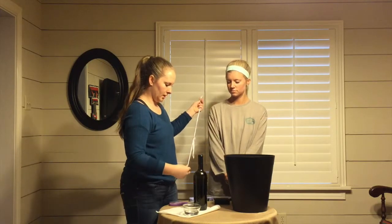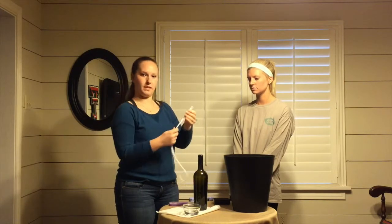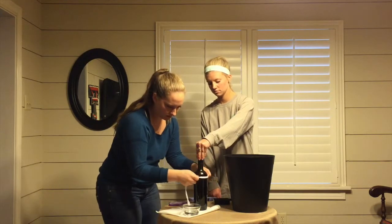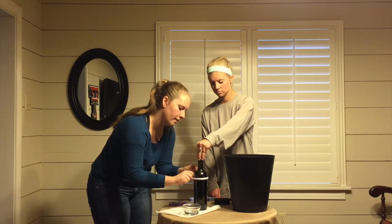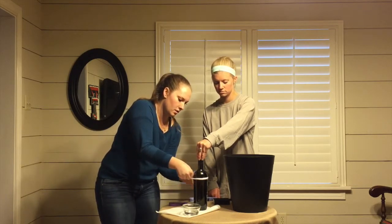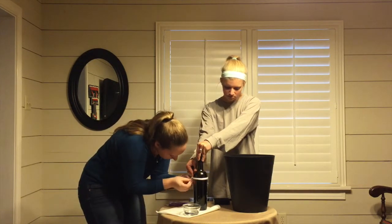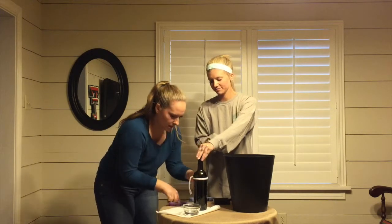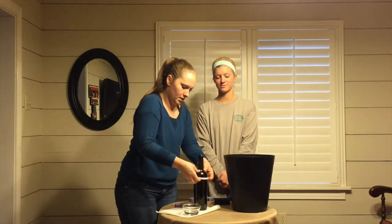I already cut my string. We're just going to keep folding it like so. You want it to be really thick, and we're going to take it and wrap it around the wine bottle where you want it to cut at. You can have tall candles or short candles — it's just whatever size you're trying to make it. You'll tie it real tight. Michelle's going to hold her finger there for me to make it tight. And then cut off the excess string, and then just slide it right off.